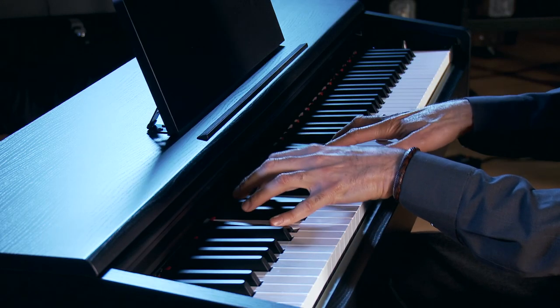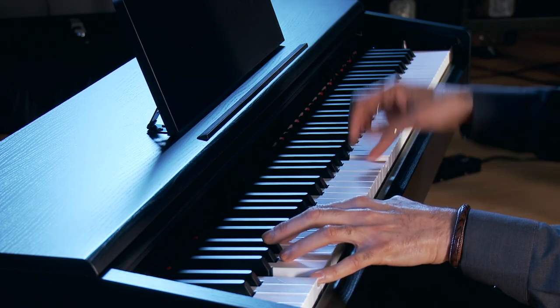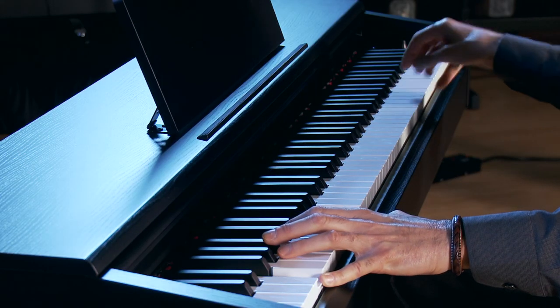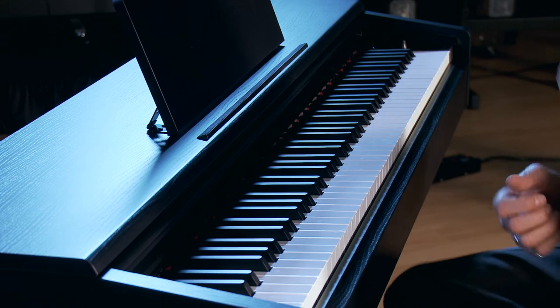That about wraps it up. I'm Gabriel Aldort with Yamaha — thank you for joining me on this whirlwind tour of the YDP-145, a beautiful digital console piano that's right at home anywhere you want to play it. Please check out the bundles at Kraft Music, and lastly, don't forget to practice.